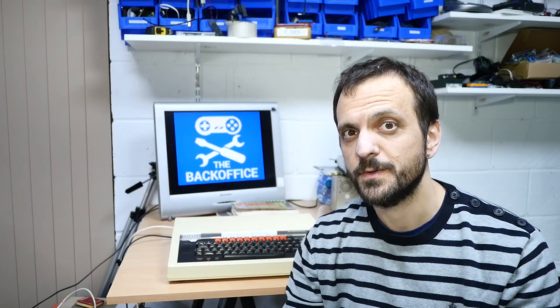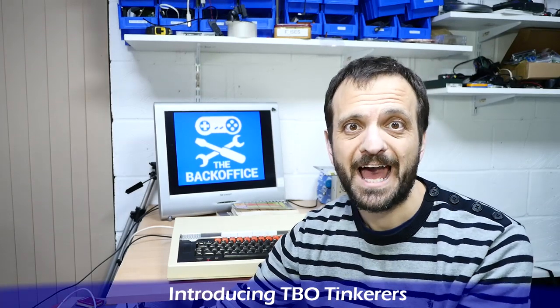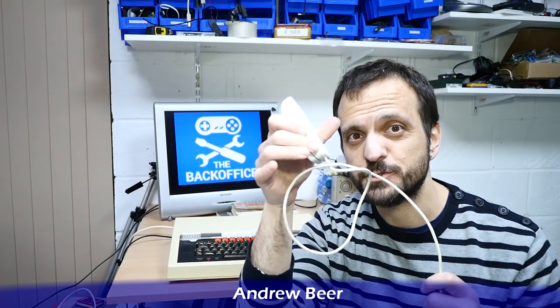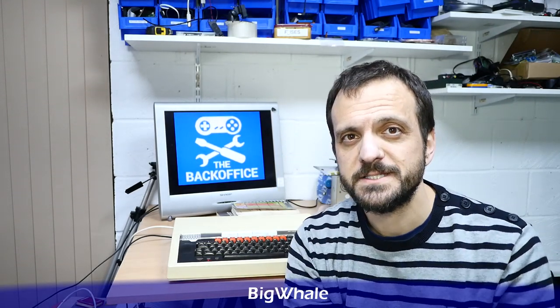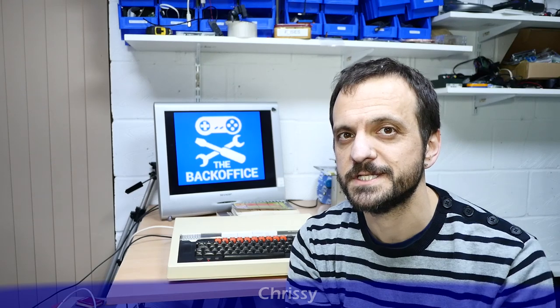Regular viewers will know that I'm very fond of the retro computer. However, I have to admit I'm not very fond of the retro accessory, and a ball mouse just doesn't do it for me anymore. I've been sent something that should alleviate my problems. I'm Andrew Armstrong, welcome to the Back Office — join me at the teardown bench.